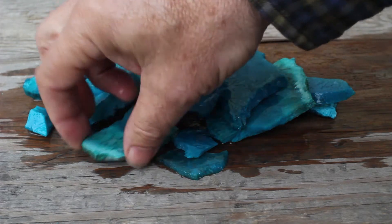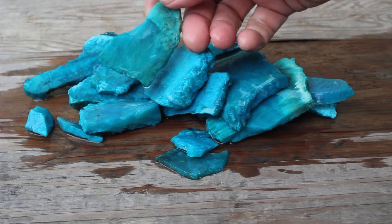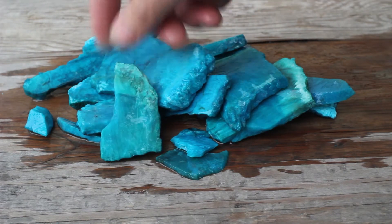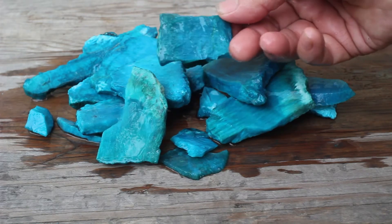So this looks like quite a nice lot — very good quality, very high grade. It would provide lots and lots of gem rough for your business or for your hobby.